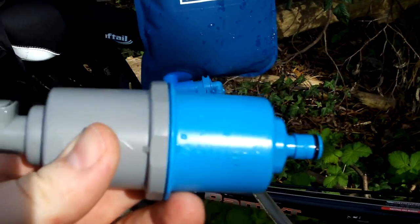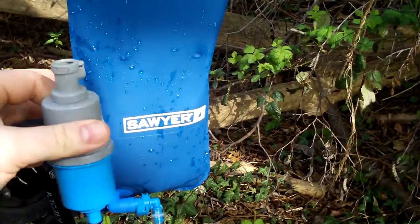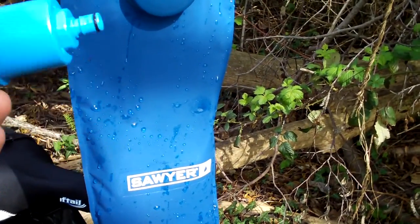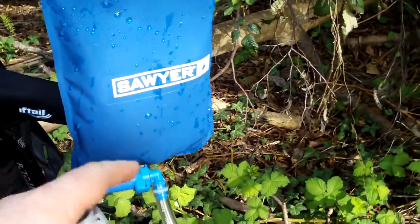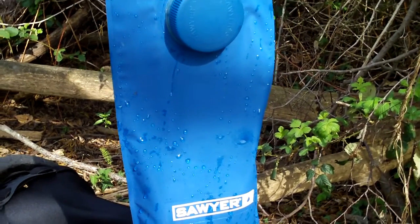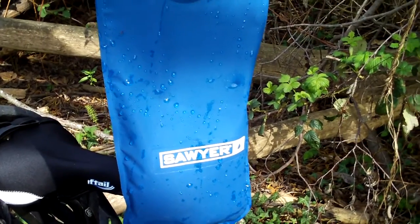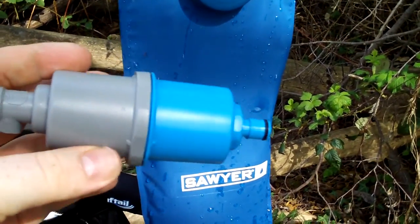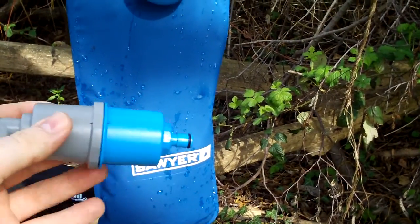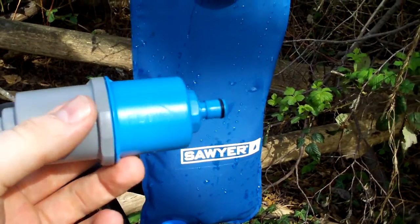You can get just the dirty bag and the filter if that's what you want. I chose to get both for the efficiency of the way everything hooks up. This is a two-liter version and they also make a four-liter, so ultimately you can carry eight liters. The empty bag doesn't weigh hardly anything, and you can backflow it — pushing clean water back through opposite to the normal flow out the dirty side, or do it at home with a faucet attachment.